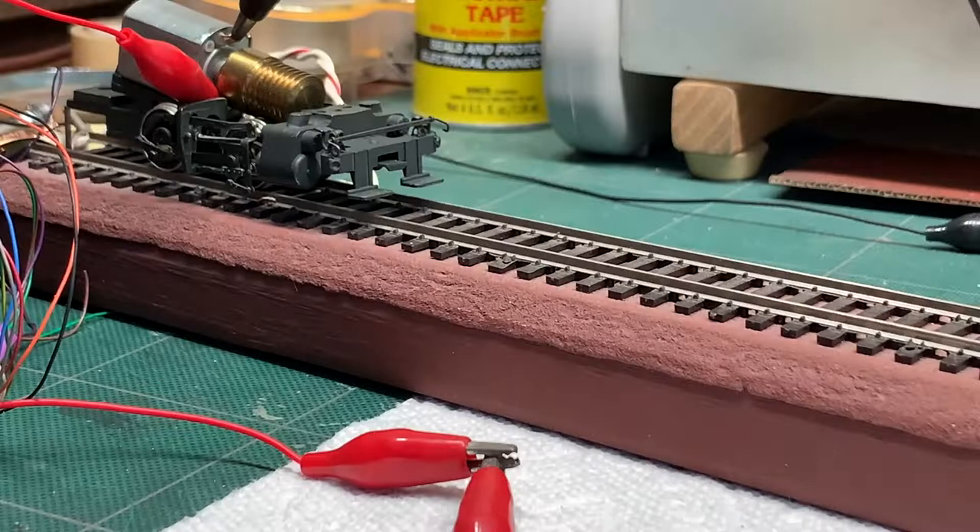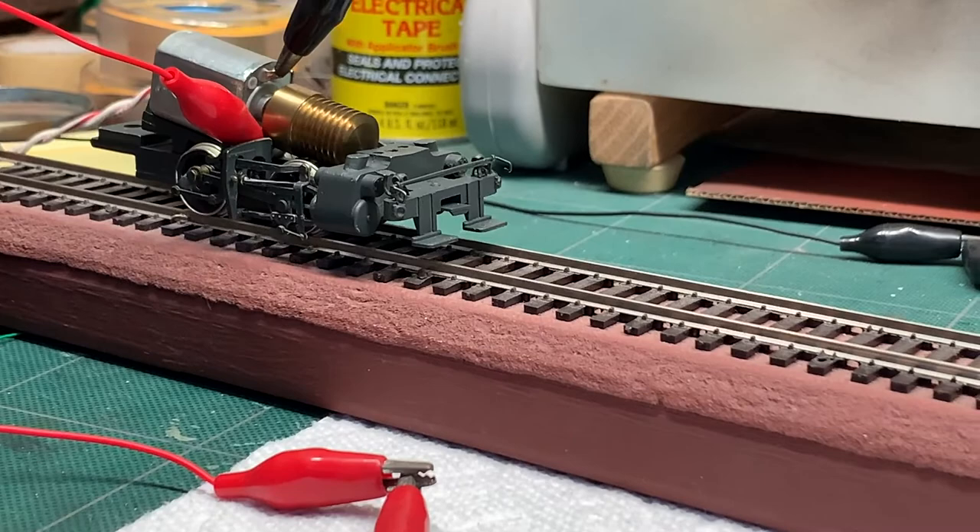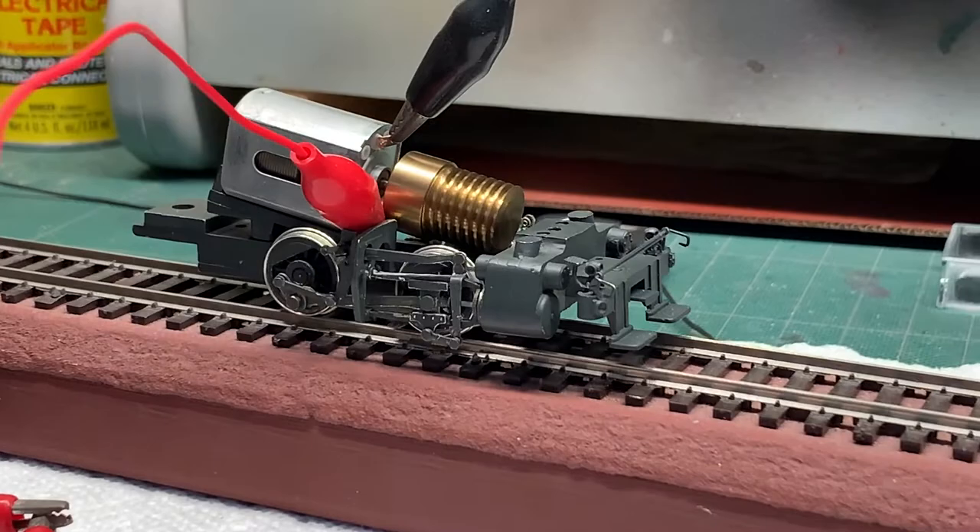The right side valve gear is now installed, so both sides are installed and all the mechanical stuff is in there. So here's the acid test again — we'll see if it'll run.